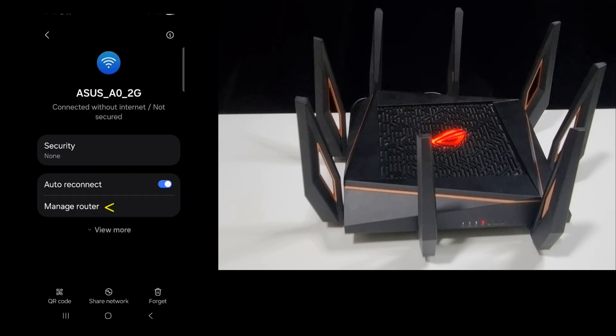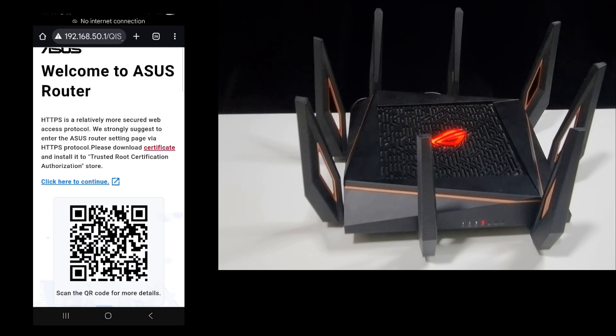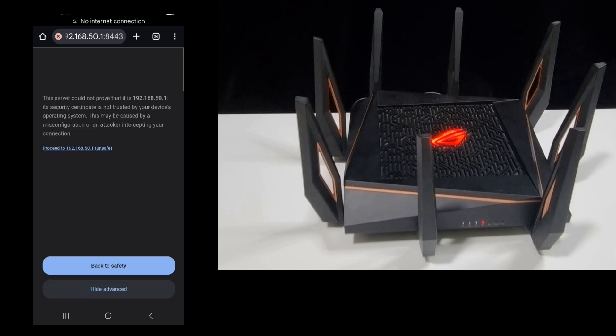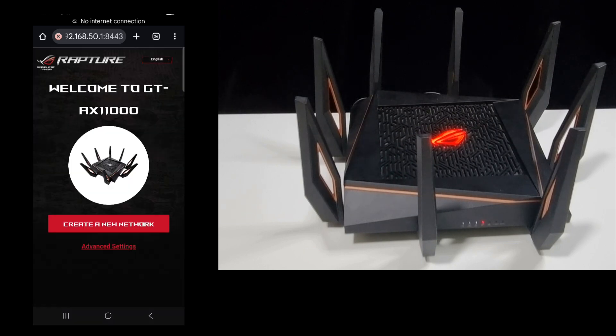Once connected, tap on 'Manage Router'. This is the welcome screen — we need to click here to continue. It tells us what to expect. Select yes at the prompt, then proceed to advanced settings and the IP address. This is the router web page — let's create a new network.